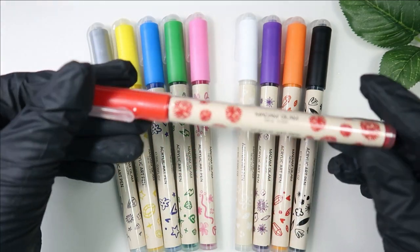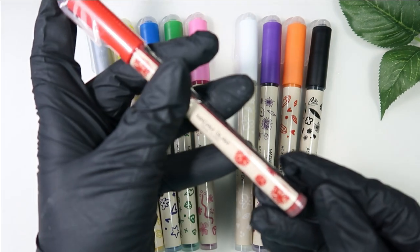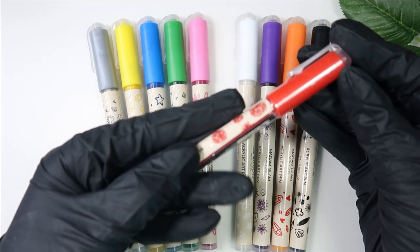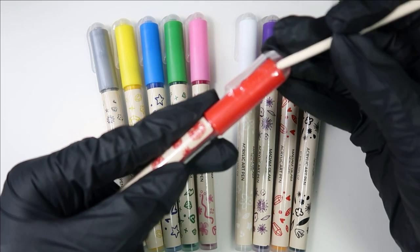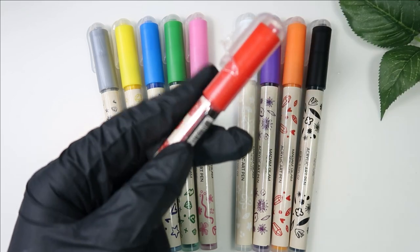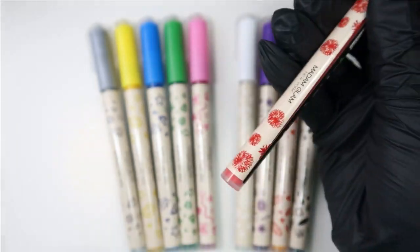I've opened most of the pens, but I haven't opened the red one yet to show you how they come — all sealed with no chance of leakage. The box is very nicely packed. To open it, I use an orange wood stick and just press it right there. Make sure you don't use your nails, because nails are your jewels, not tools!